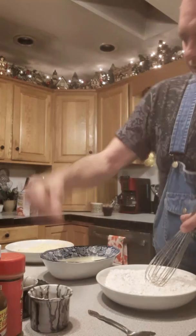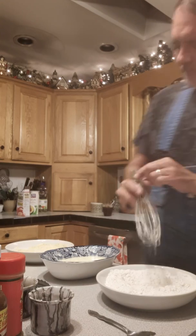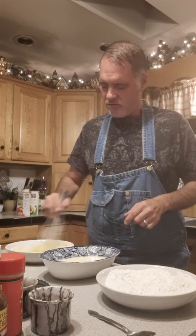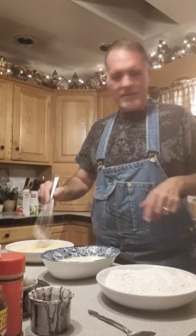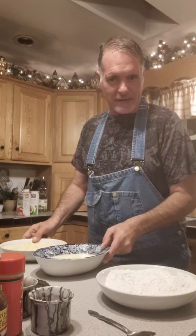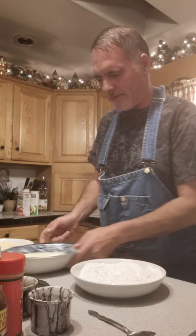I wish you guys could see what I'm doing. My oil is heating, here's my breading station all set up and ready to roll. Now I'm gonna cut my tomatoes. These are about no bigger than a tennis ball.